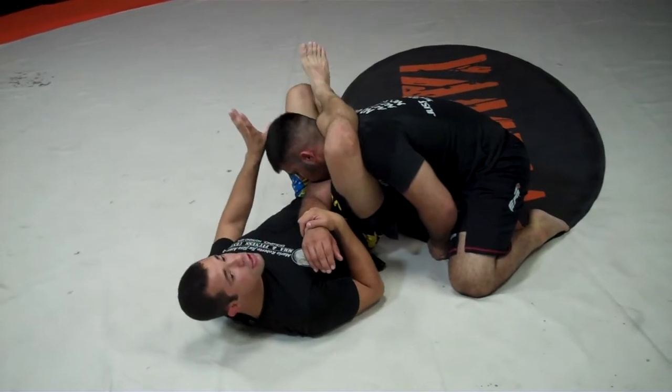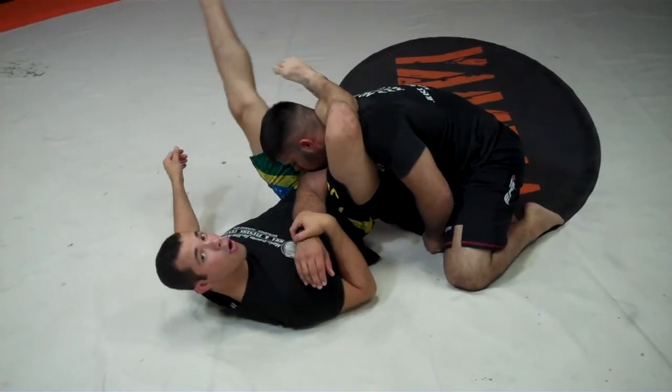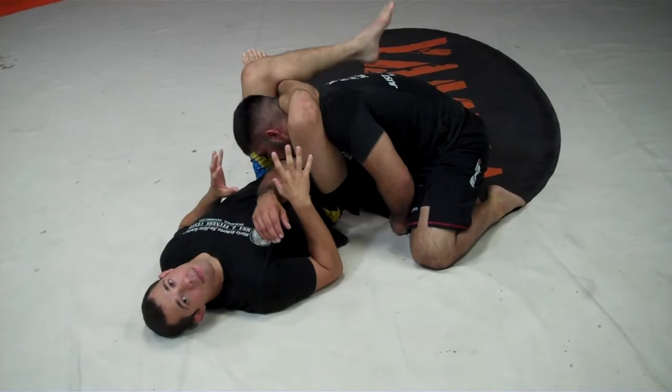So I want that arm crossed before I clamp the triangle shut. Once I get to this position, the choke has already taken place. What I will do next is throw my leg over to close this position.